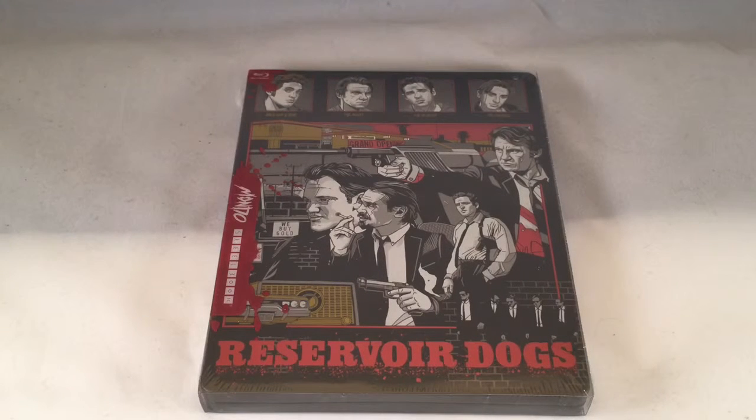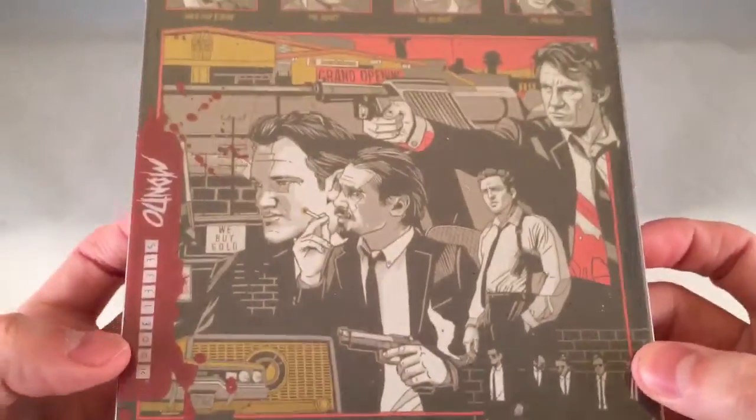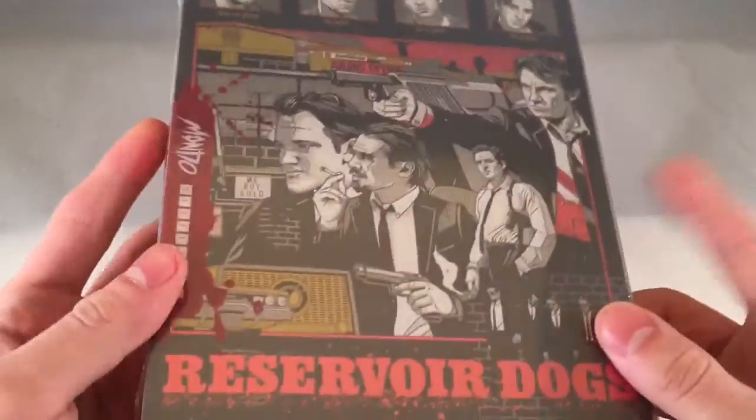Alrighty guys, Mark Delama here and I have another unwrapping for you guys. This is Reservoir Dogs — a Target exclusive Mondo steelbook. The artwork on this is just amazing. So let's go ahead and unwrap it for you.